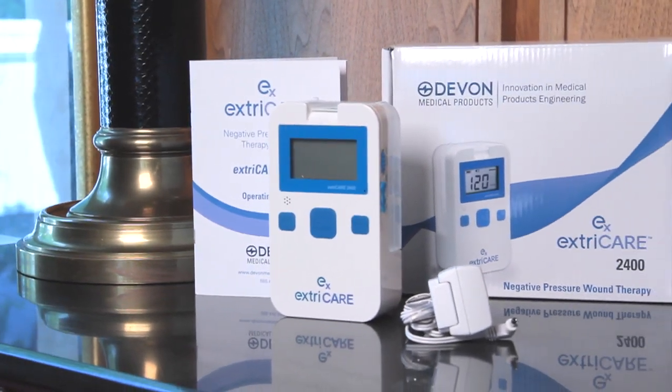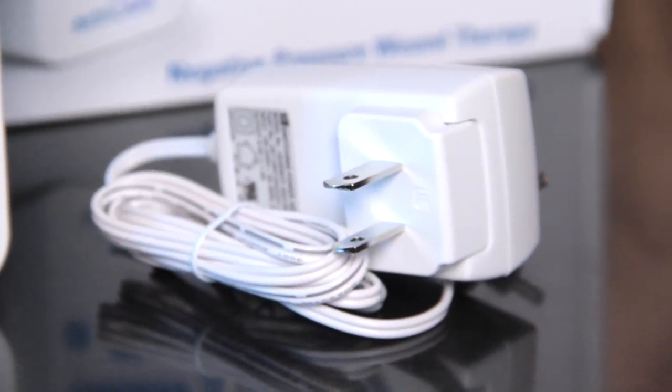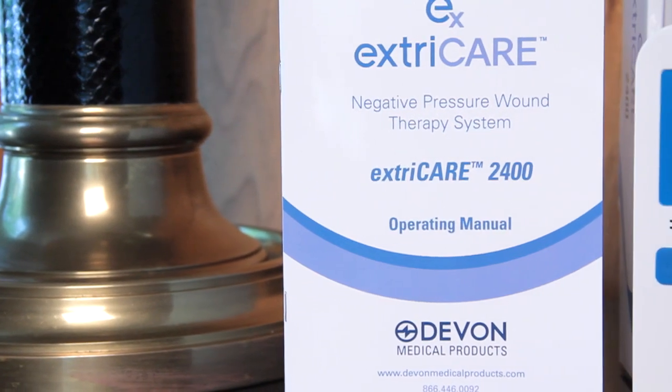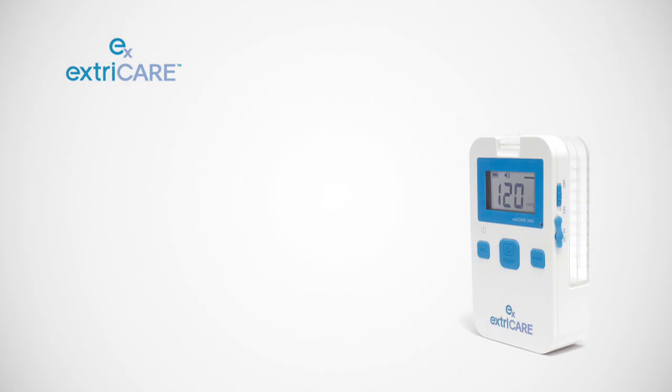Each ExtraCare comes equipped with one AC power cable, one 100cc canister, and a user manual. Bandages, additional canisters, carrying cases, and other accessories are sold separately.